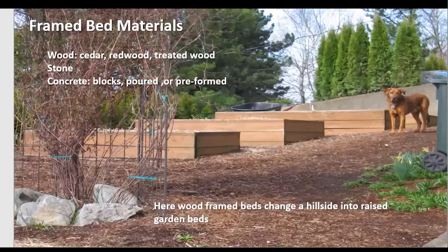Frame bed materials — wood is very popular and easy to use. You don't have to plan everything before putting the bed in; you can add features after. Wood is quite versatile. This picture clearly shows beds marching down a hill, and the wood frame beds basically turn this sunny hillside into a raised garden bed where before there was nothing.